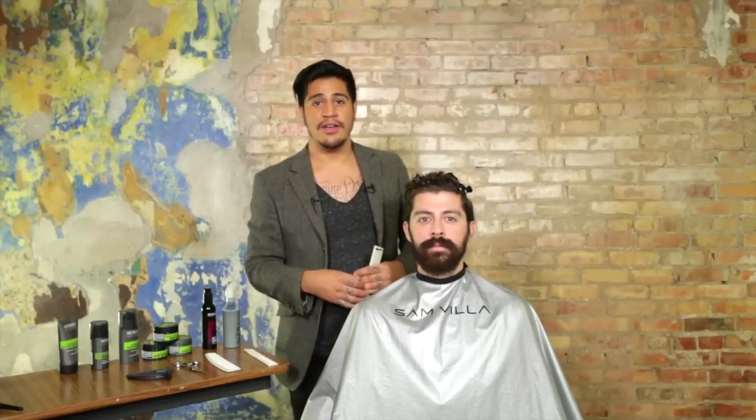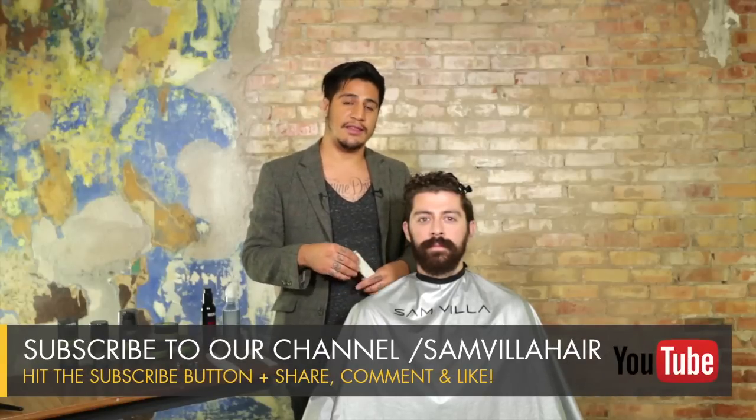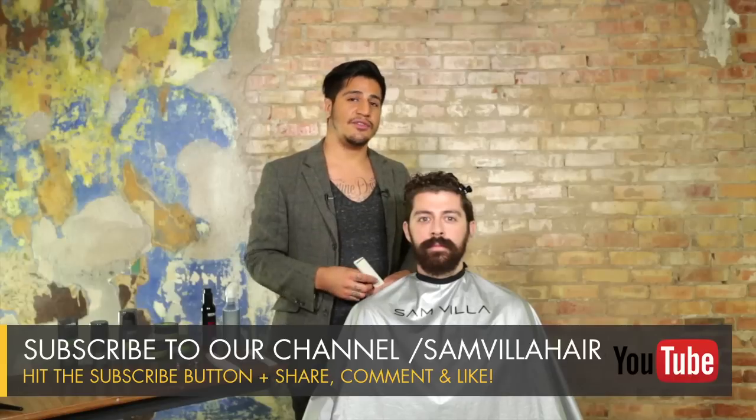I want to thank you guys for watching our video, and if you'll do us a favor and share the video around and leave us any of your feedback in the box below, we'll keep on bringing this free education to you guys. Thanks for watching — I'm Dave Boyd with the Samvia Art Team.